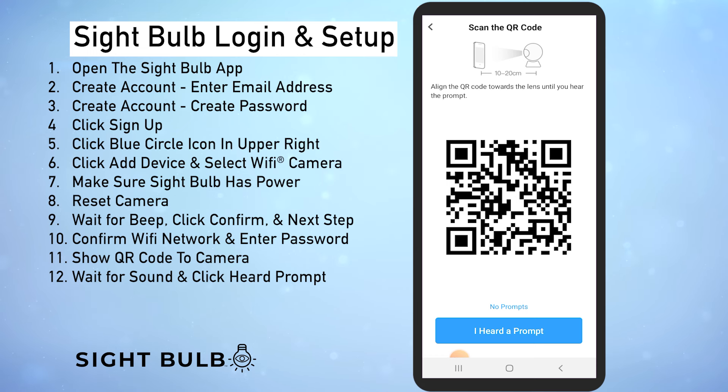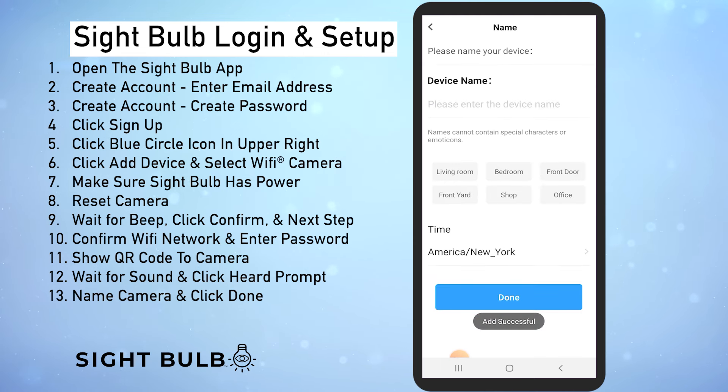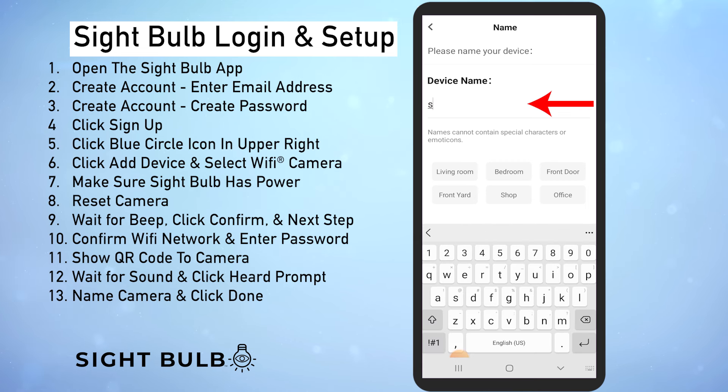Once you hear the prompt go ahead and click I heard a prompt right here. Now give it a few seconds for your phone to connect to wi-fi and the sight bulb — you can see the progress right down here. It looks like it's connected, so it will automatically bring you to this screen where you can name your sight bulb. There's a lot of options but I'm just going to call this one sight bulb one, enter that right here and then click done.